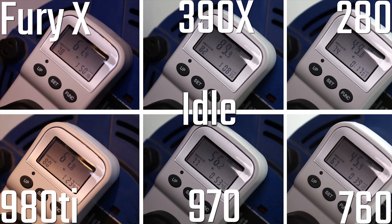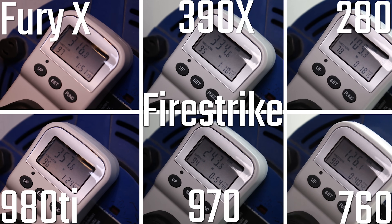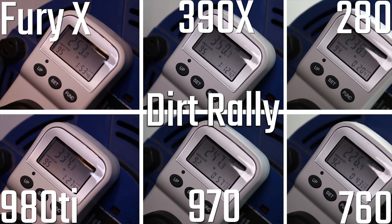Any jumps are just because things are moving on screen. But looking at Firestrike, you're seeing a really interesting spread. The 970 and the 760 are pretty much the same wattage, even though you get a generation difference and considerably more performance from the 970. The 980 Ti is the highest here, with the 390X not far behind, the Fury X being a real middle ground, and the 280 being the lowest.